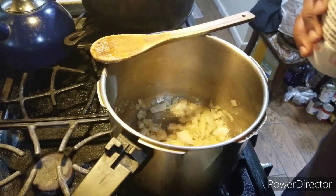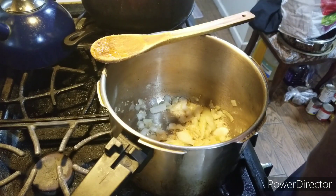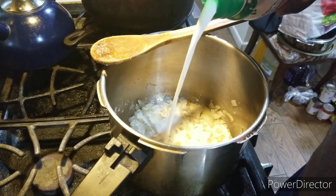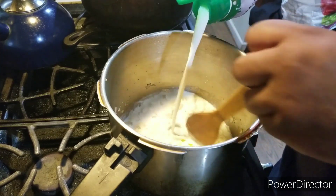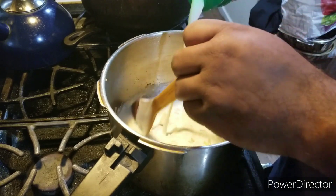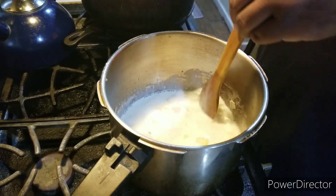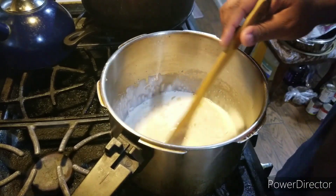Alright, we're going back to the show. Now I'm going to add the Shamrock rich and creamy half and half. You could use heavy cream or milk, but I'm adding half and half right now. Stir it up — I pour as I stir. Just like that.